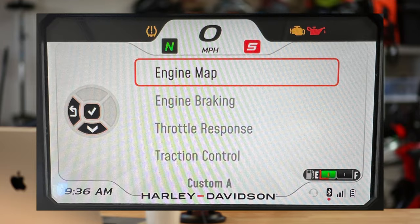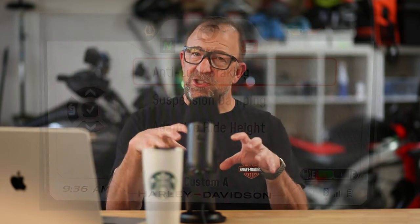In addition to that, you've got a couple of additional user-customizable modes that let you control all the things I've mentioned — the throttle response, engine braking, suspension, and the adaptive ride height. There's a lot you can get in there and adjust. Ride modes are a blast. I know it's nothing new, but I think the implementation on the Pan America has been great.